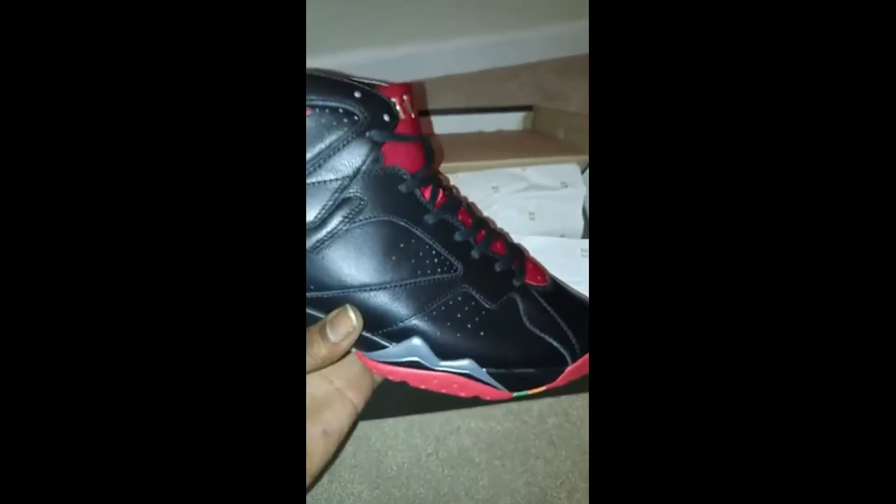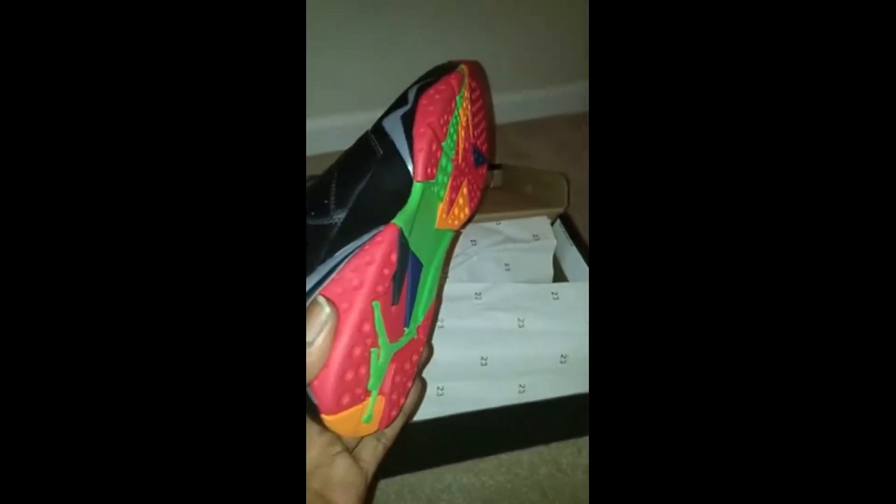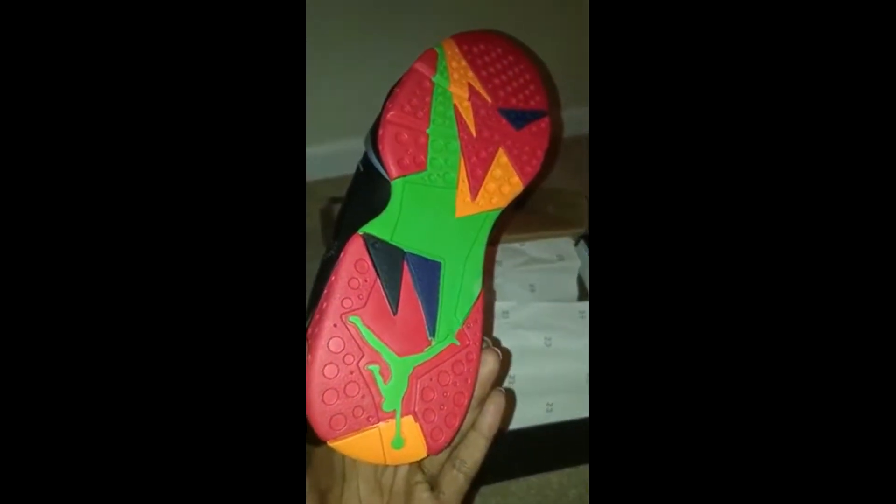Looking at the leather first — the leather look good, see that, don't see no paint floss. Yeah, look at that, they look good though. A little paint floss down here, but see that's my favorite part right there — that bottom though, yeah.